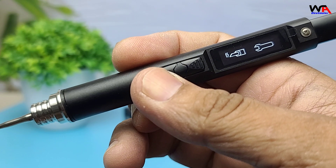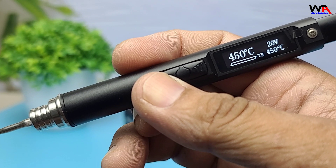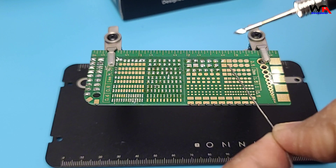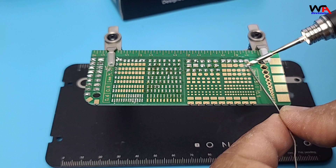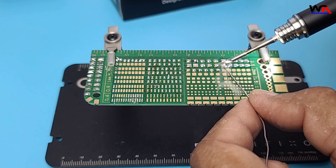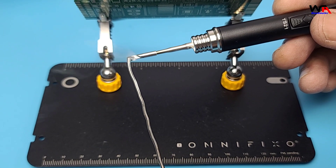Heating performance? Fast and efficient. The TS21 hits 300°C in about 3 seconds, delivering rapid and reliable performance for both micro and heavy-duty soldering. With JBC-style C210 series tips, it handles fine PCB joints and thicker connectors like XT90 well. A Reddit user notes it even outperforms the TS80P for heavy-duty rigs.